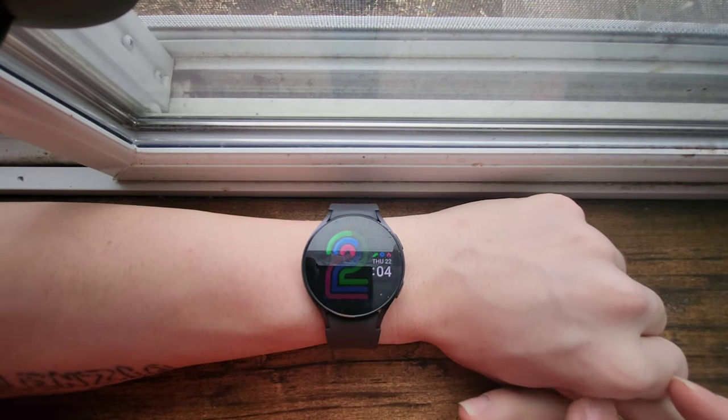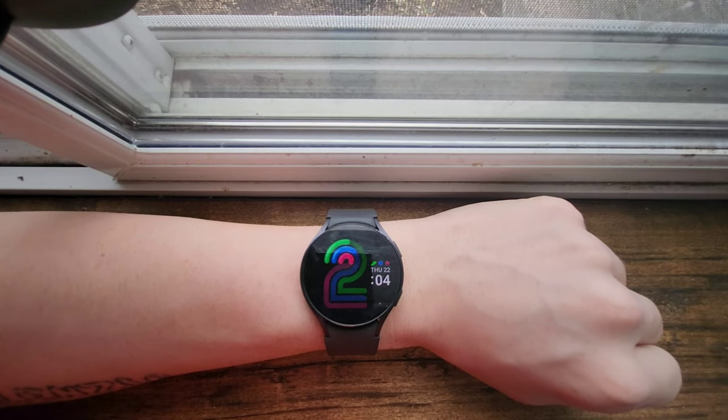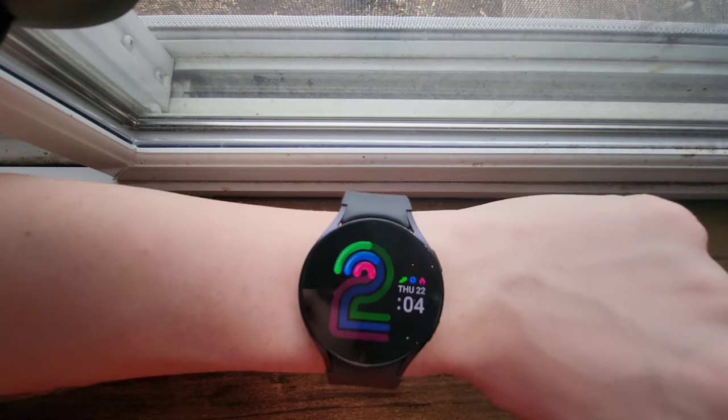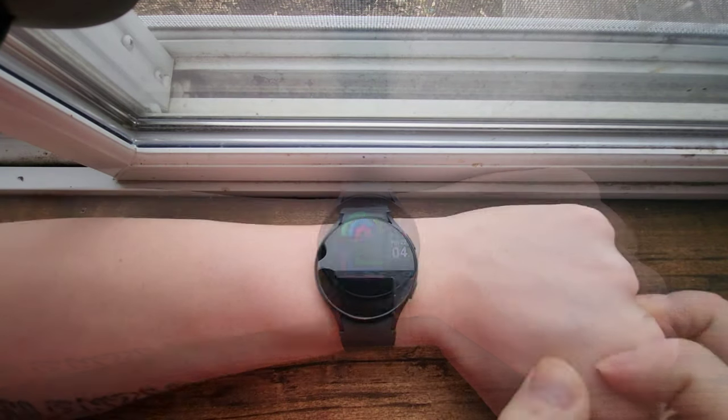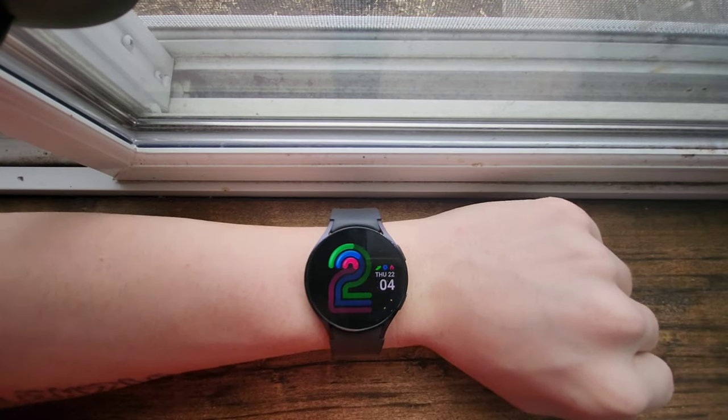Hey everybody, Chowa here and welcome back to another tech review. It's been quite a while since I've done a tech review, but I thought while I was making videos today I would do a review on a watch I got back in December.